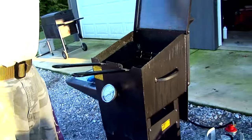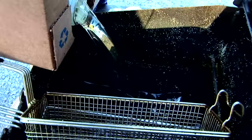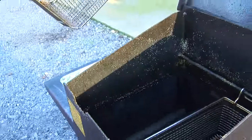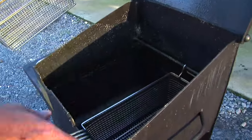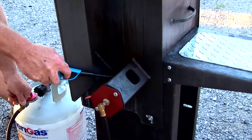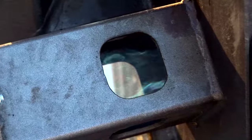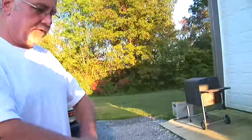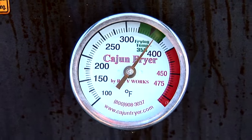This is the cooker that we're going to be using today. This is a two-basket, four-gallon cooker. It's unique in its design because the crumbs fall to the bottom. It has a heat chamber, and a horseshoe shape that allows the heated gas to go in, come out, and exhaust out the other end. We'll fire this up and let our oil get up to cooking temperature, which will be 350 degrees.